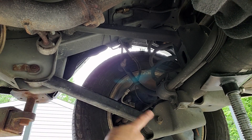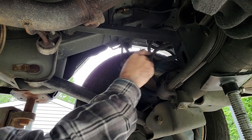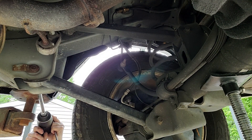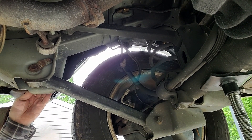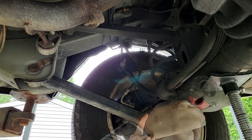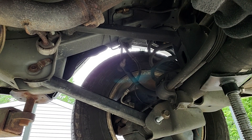You have a bolt that goes through here and a bolt that goes through here, and that will take that arm out. You've got one that goes through here and one that goes through here to take that arm out. The nut is off — that was a 21 millimeter. Next we're going to do this one, and that's an 18 and a 21.